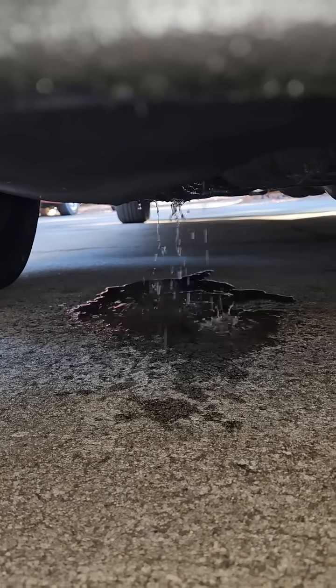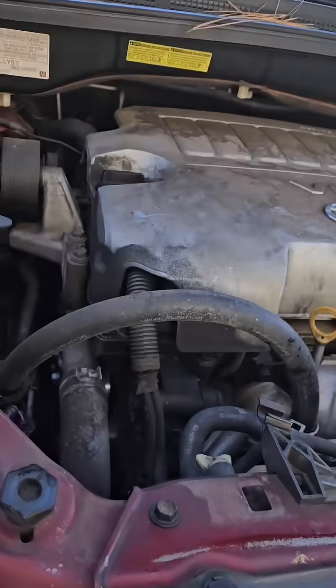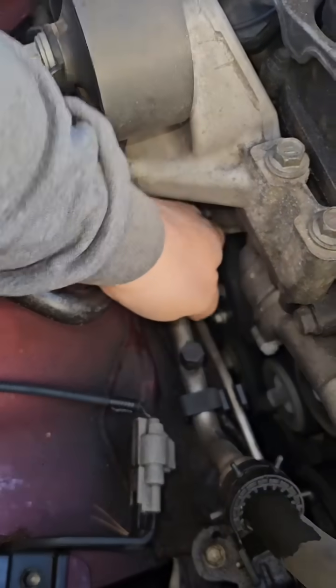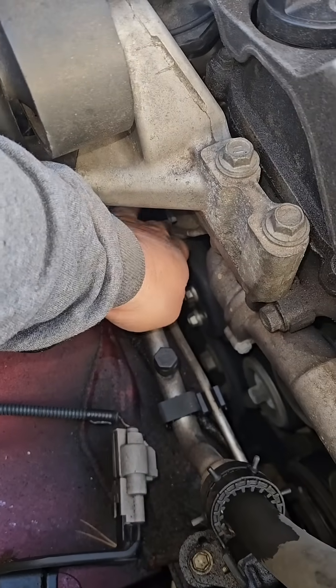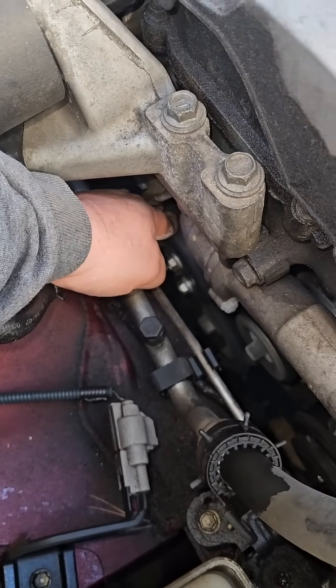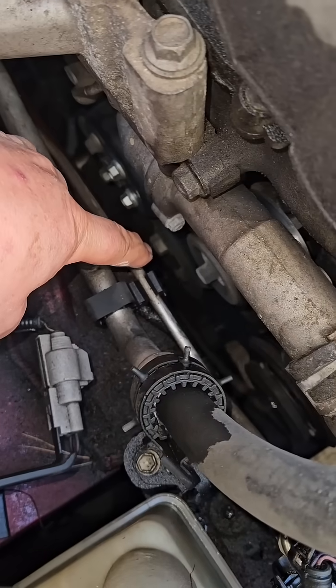Unless you get lucky and it's just a hose, chances are it'll be coming out of that water pump — especially if it wiggles like this. You can see it down there.